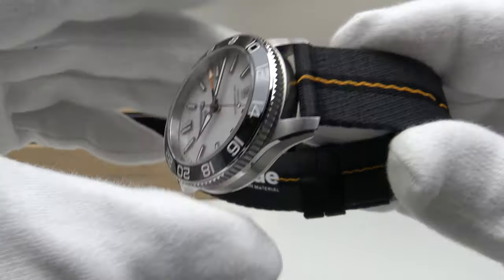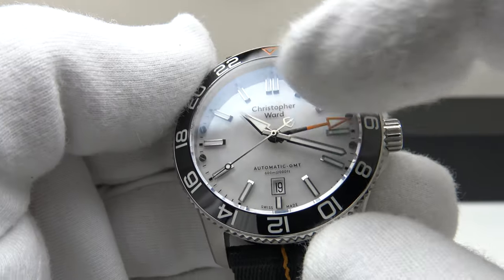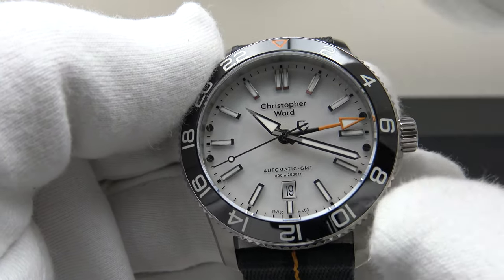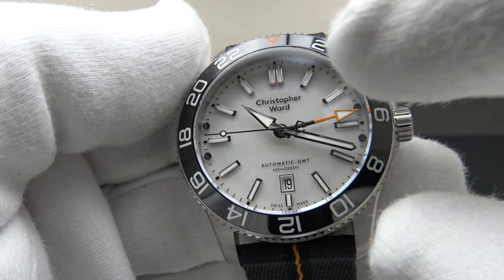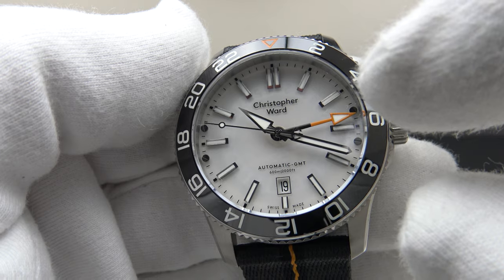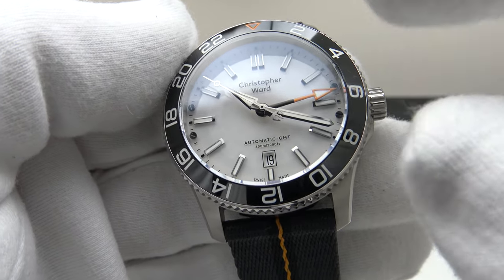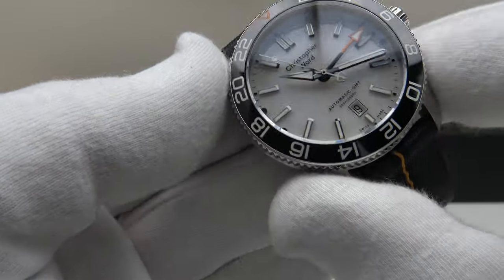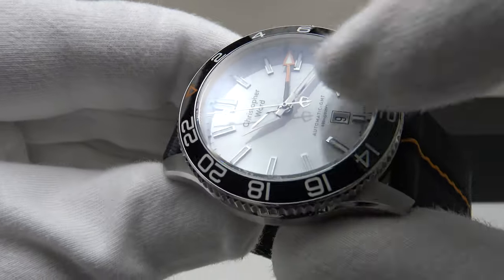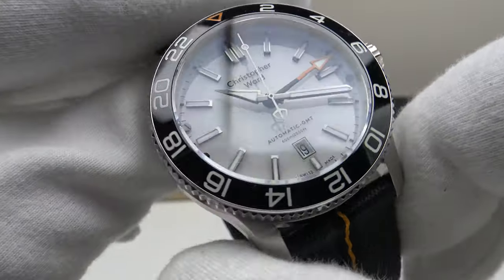With regards to the rest of the specification: sapphire crystal with clear AR coating. The AR coating does an outstanding job of reducing glare and the highly reflective nature of the silver applied indices and silver hands, and of course the sapphire crystal itself. This is one of the best clear AR coatings I've seen on a watch — they really deserve full credit for not cutting any corners.